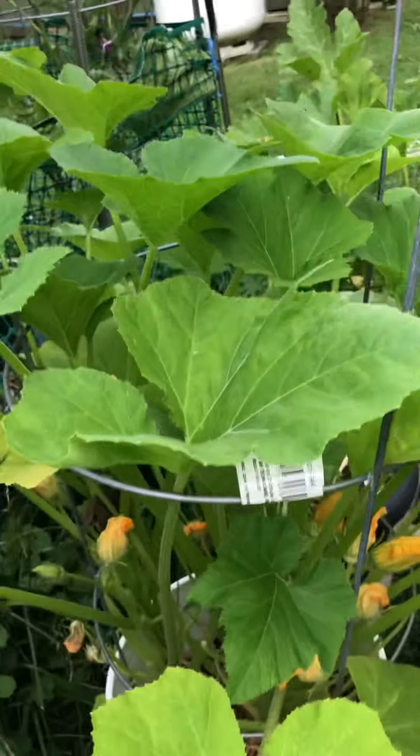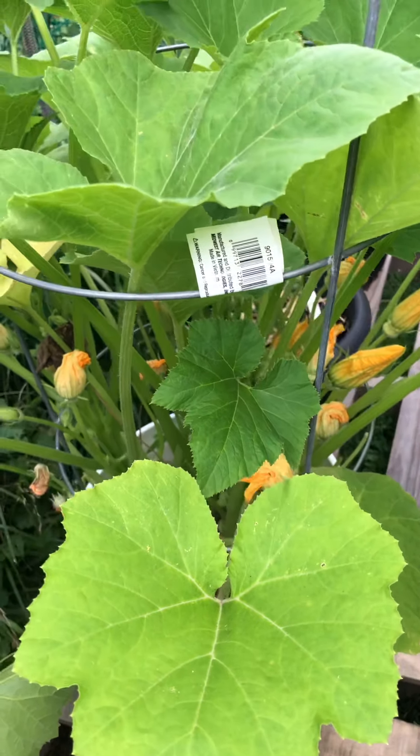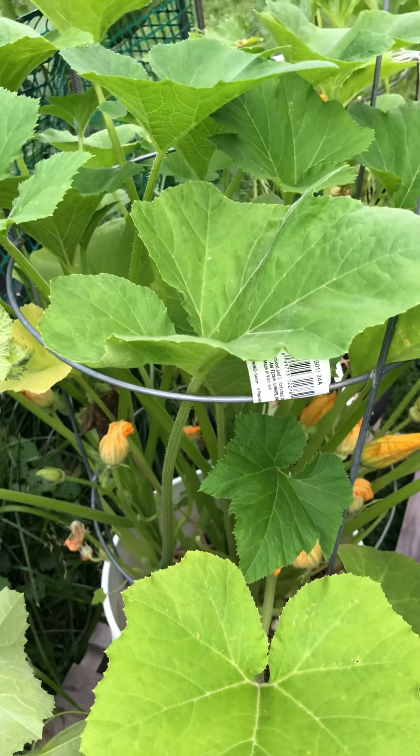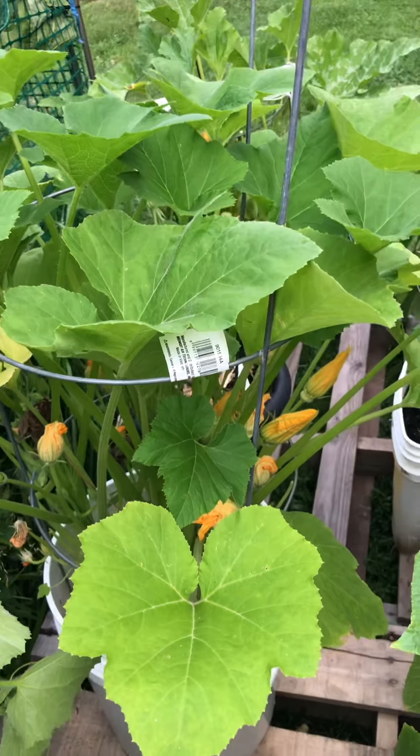And this is another squash, which I doubled up here as an experiment. Getting a lot of flowers, haven't gotten much, but this is more of a gray zucchini. But the other ones I doubled up - the gray zucchini - were doing real good so far this year. So I'm real happy with that production.